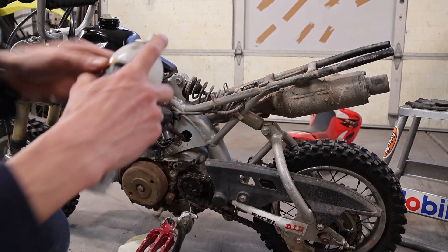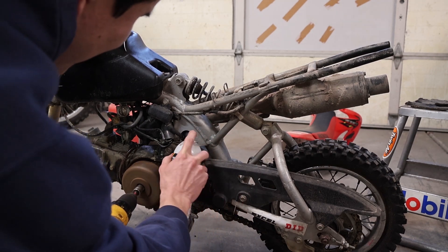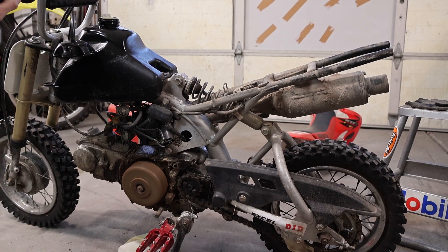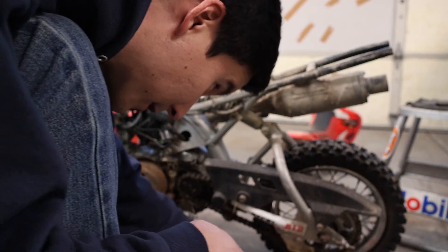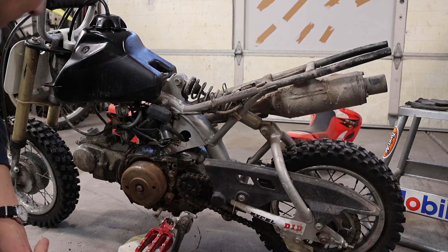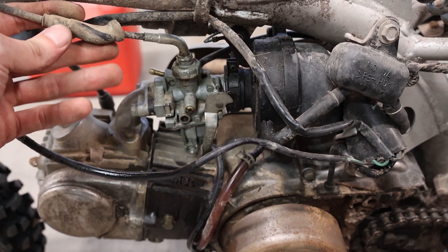We'll give this thing a shot of the go-juice. She likes it, she's willing to go! Got some parts falling off over here — I guess the seat bolts. All right, well cool — she runs. We'll have to get the carb off and see what the inside of that looks like.